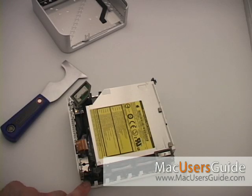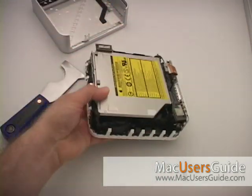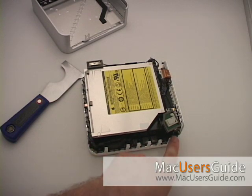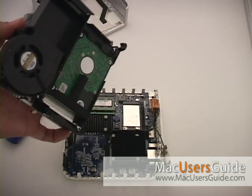With a Jeweler's Phillips No. 0 screwdriver, you'll have to remove four screws on the internal frame. The bottom left screw is longer than the other three screws — be sure to keep this in mind. Lift the internal frame straight up off the bottom of the housing.